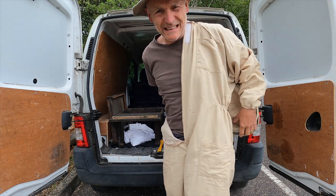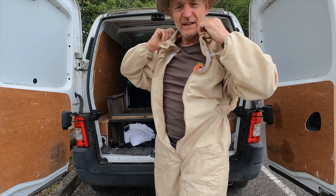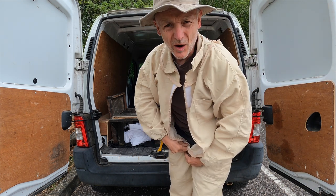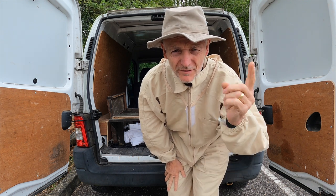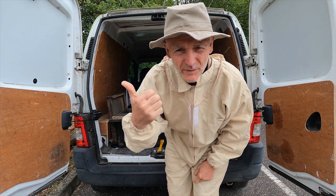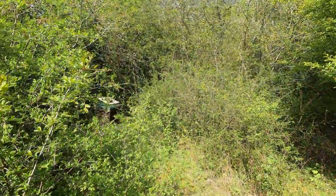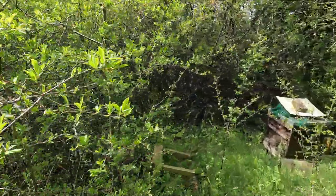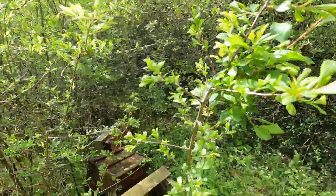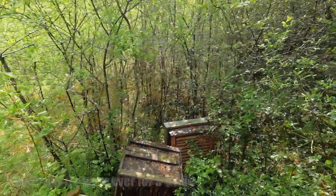I've just come to see my bees. I came the other day without any equipment after we had some high winds, and it looks like one of my hives has blown over. I'll get rigged up and we'll get in there — I've got a nice secluded beehive spot here.